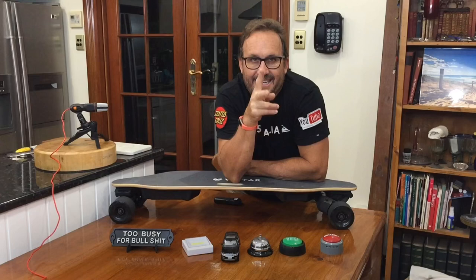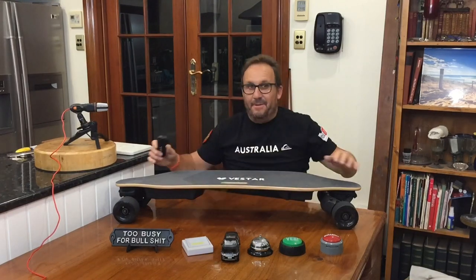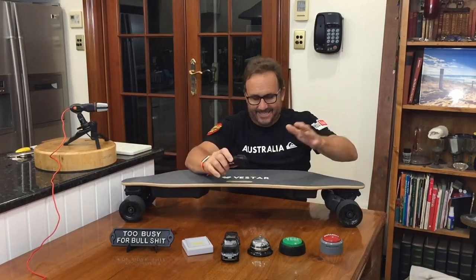What is up dudes? We're back again today. Andrew Pennman, YouTube, and we've got another speed test.